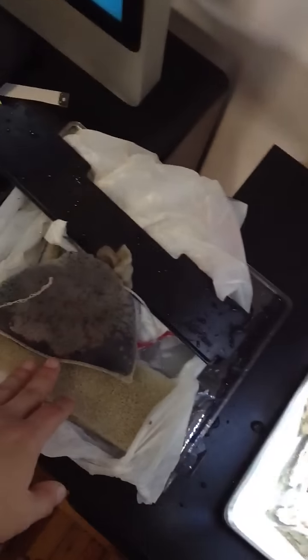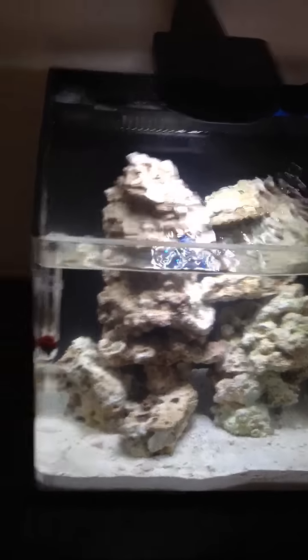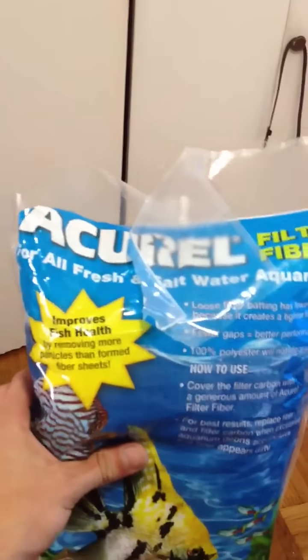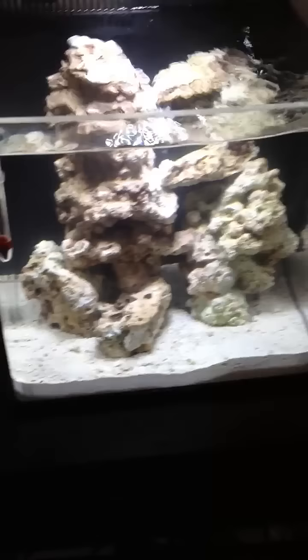Then you put another bag of some kind of media — like Purigen or whatever you think is gonna help. I ordered Purigen so I'm waiting for that. And in the first compartment all I have is just a bunch of filter fiber — it's like three dollars for a big bag. So yeah, that's how you mod the filter.